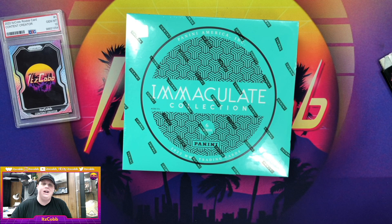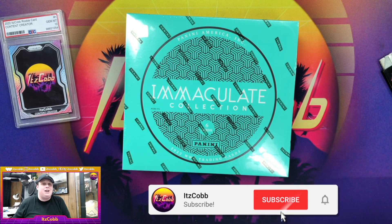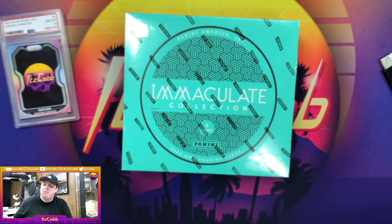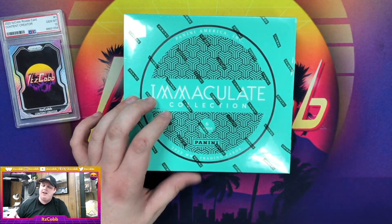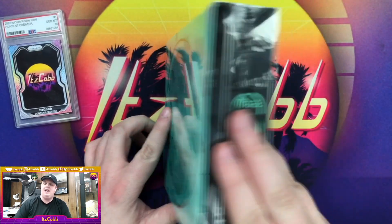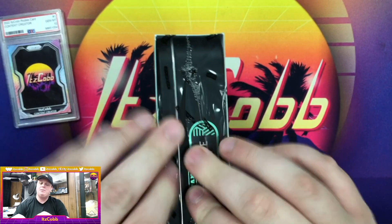What is going on everybody, welcome back to the channel. It is the fifth and final part of my Immaculate 2022 break — the full entire case, all five boxes. It all comes down to this. We have had some amazing pulls so far, so let's see if we can end up on a high note.